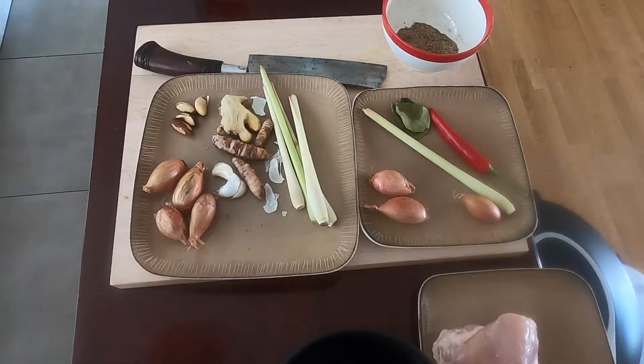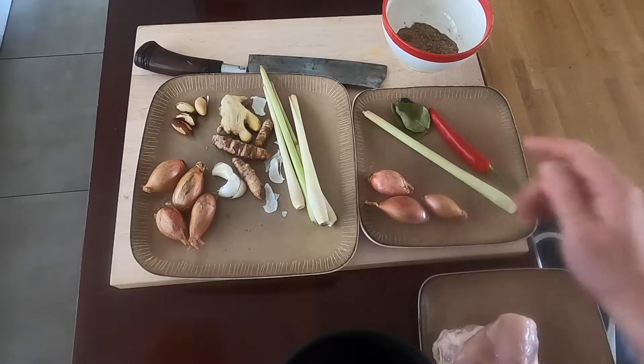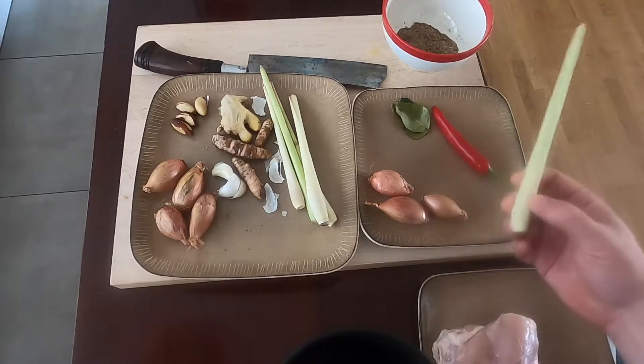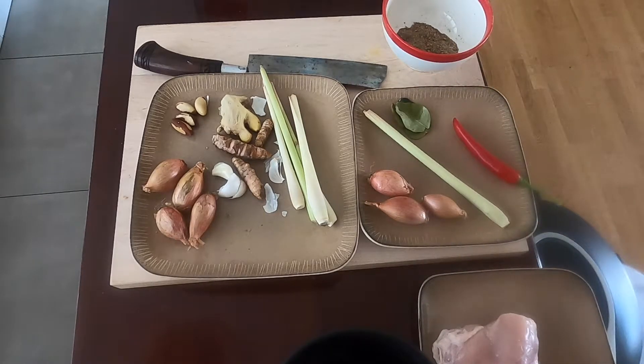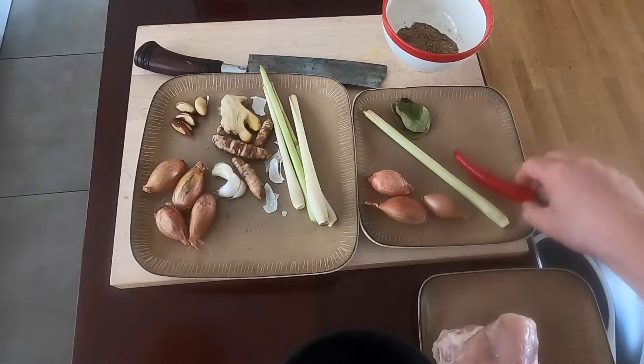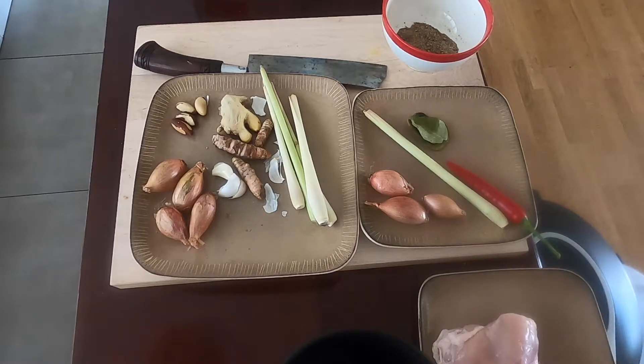And we'll make a paste out of this. The sambal matah is going to have shallots, lemongrass, chili pepper — and I'm going to add a small bit of a really spicy chili to make it spicier — and some lime leaves. And those are the basic ingredients there.